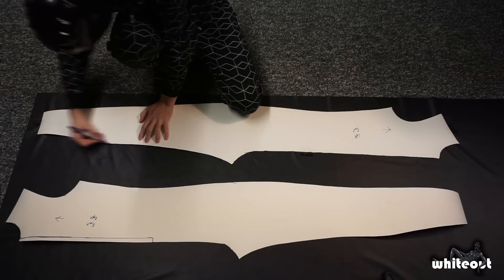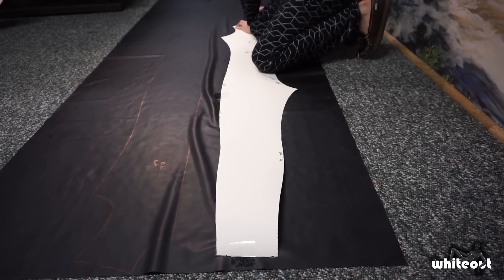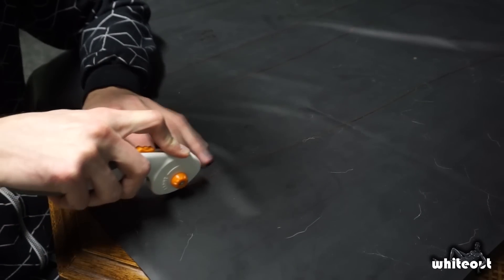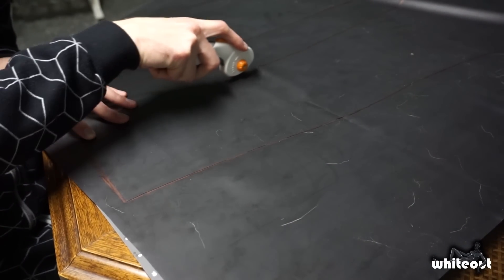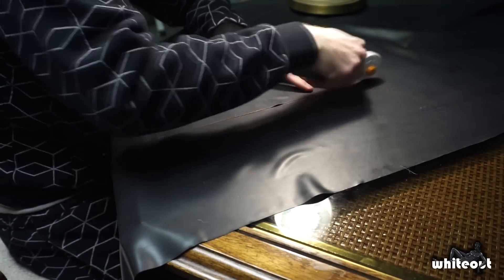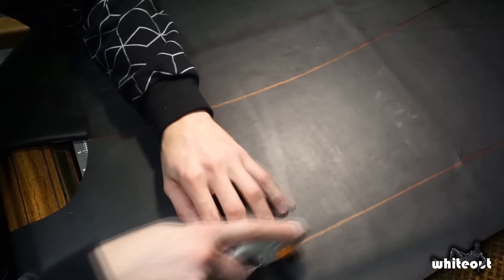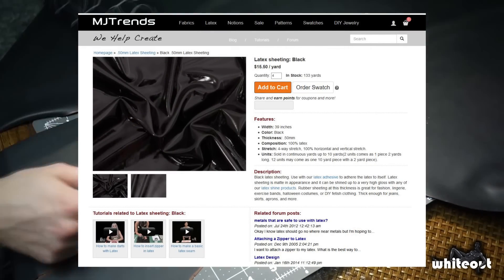With everything finalized, it was really easy transferring the pattern onto the latex. Those of you who frequent this channel know that I use a purple permanent marker since this shows up the best on black latex. It's on to cutting out the pieces. This is really easy to do with the rotary cutter, and on average it took about 7 minutes to cut out each piece. The sheet latex I'm using is 0.5mm thick, and the entire catsuit used about 4 yards. I purchased this from the website MJTrends, which cost me about $62 US.